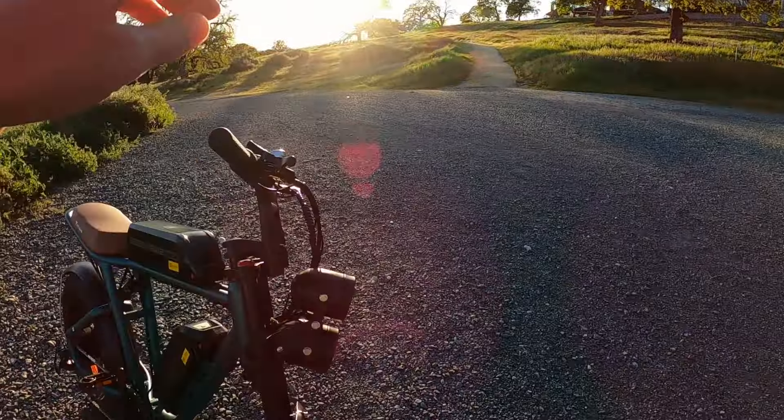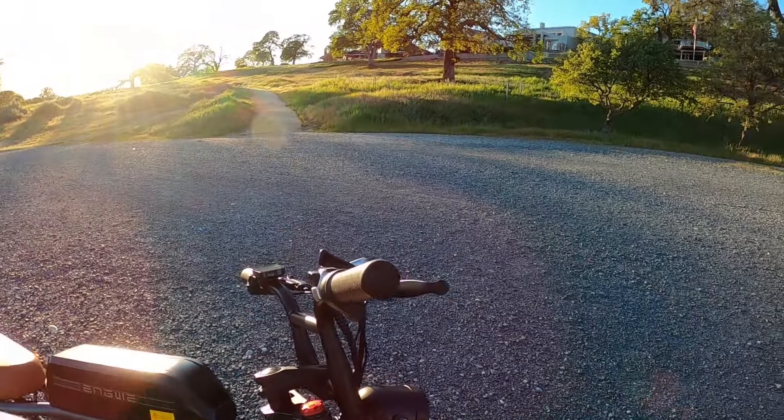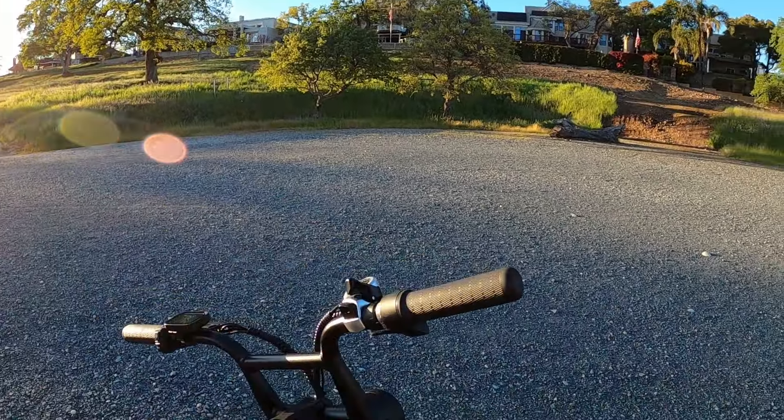The dual battery setup, the dual headlight setup — and I really like these grips. They have a great smoothness to them that feels different than a lot of other bikes. So if you're looking for something different that kind of stands out but has the range and doesn't break the bank, this could be an option for you. Even with the integrated brake lights, it's a lot of bike for the amount of money you're spending.